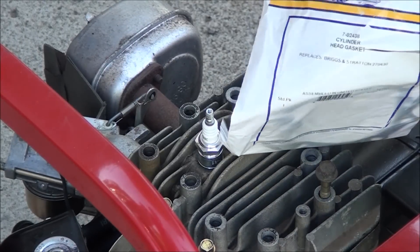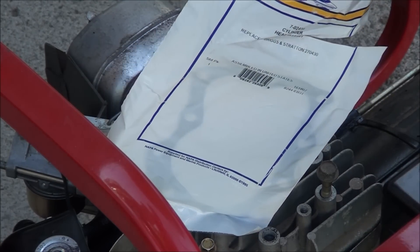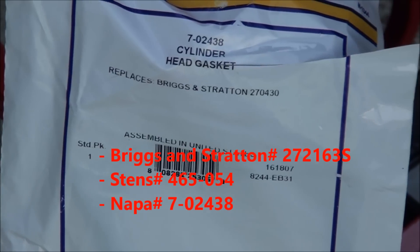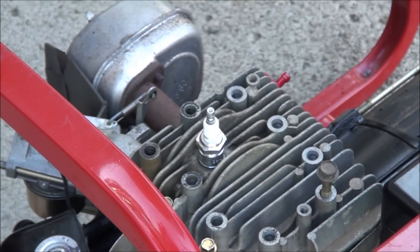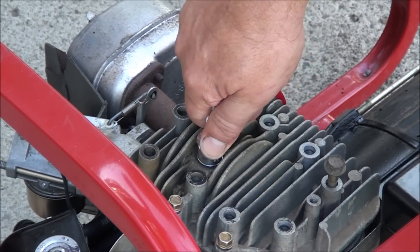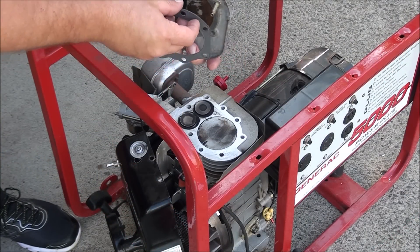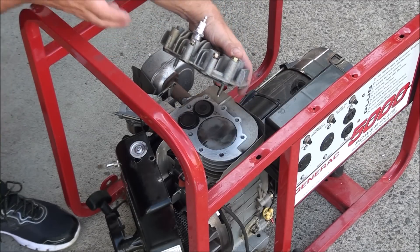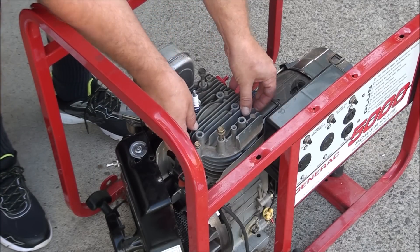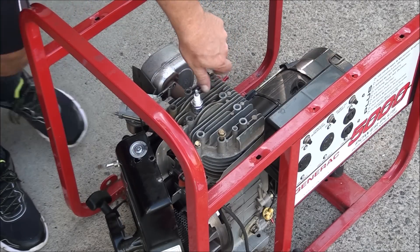I got the gasket here. I usually use genuine Briggs & Stratton parts but I was able to get this right down the road from NAPA — the part number is 7-02438 — and I think it will be sufficient to do the job. Here's a good way to put on the head gasket: I have the head here and I have two bolts coming out. I'm just going to use those to hold this gasket in place, put it on like this. It should still be lined up — yep, we're good. That's the easiest way to do it.